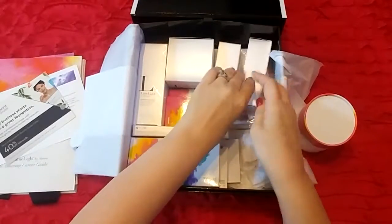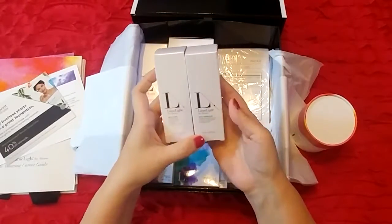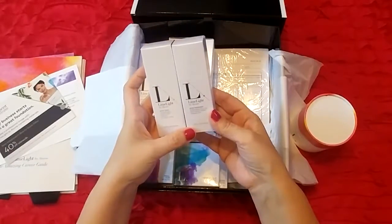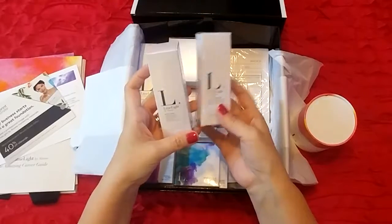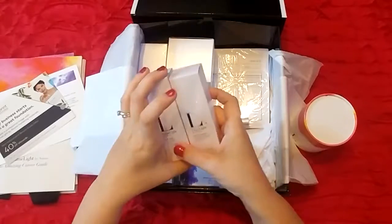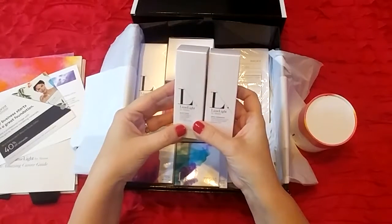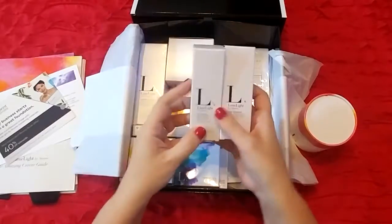Next we have the Skin Therapist and the Must Do. The Skin Therapist is a facial moisturizer for normal to dry skin, and the Must Do is a face oil. I just learned this week that this can also be used for the men in your life — they can use it as a beard oil, which is pretty awesome.